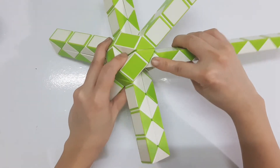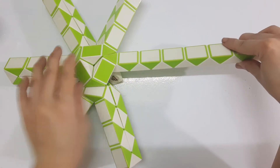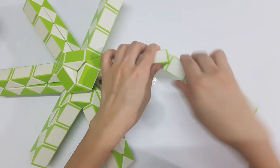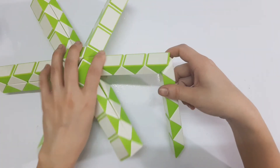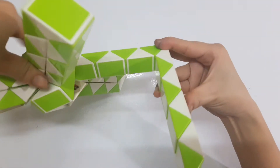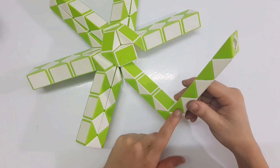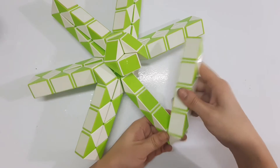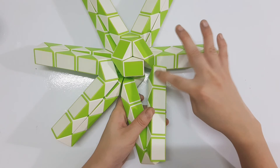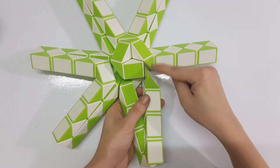Now the next one, go up. One, two, three, four, five, six, seven — go down. I can turn back to see more clearly. Then this one go up. The last one go to the right, so you can put them together.